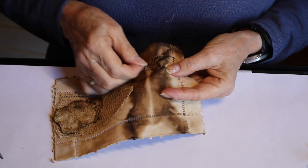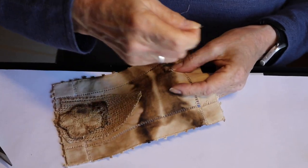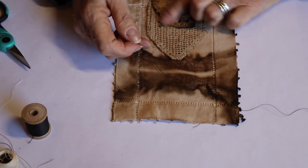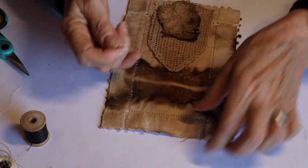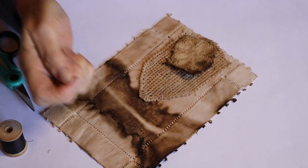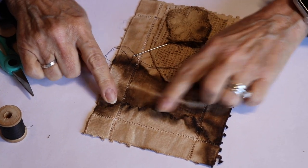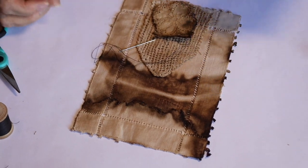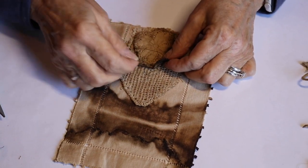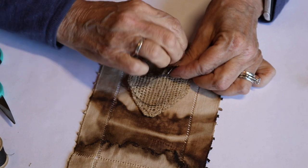I'm just putting in some little stitches here, allowing my needle to go where it wants to go and however it wants to go. I like the way it looks — I think it looks really cool. Then I'm going to fill this in with stitches too. I'll put the thread at the back, cut it off, and start over again.